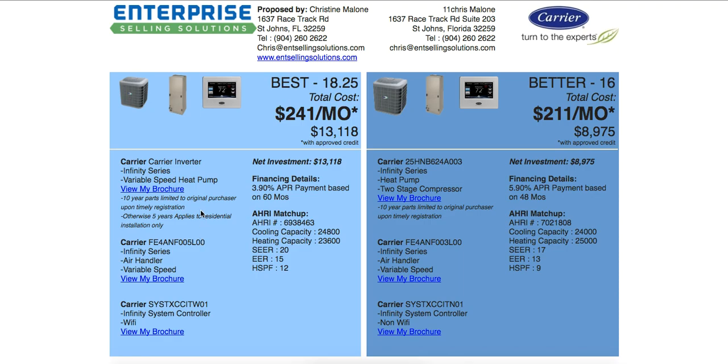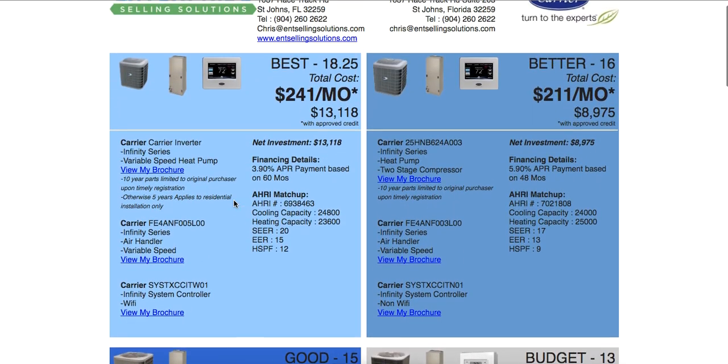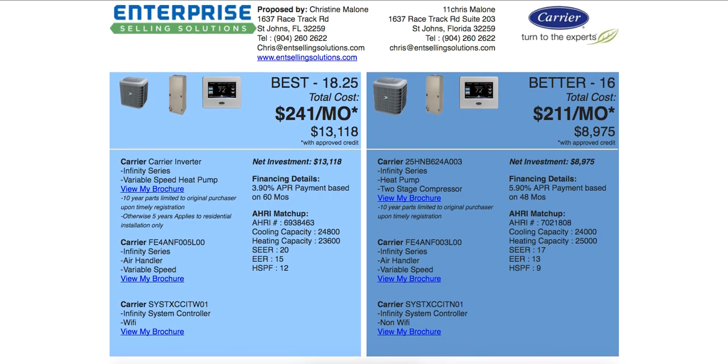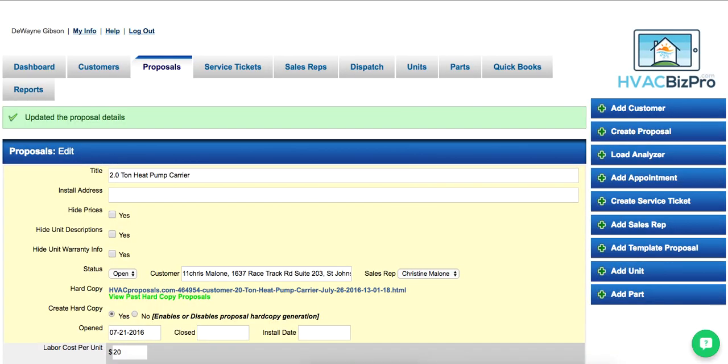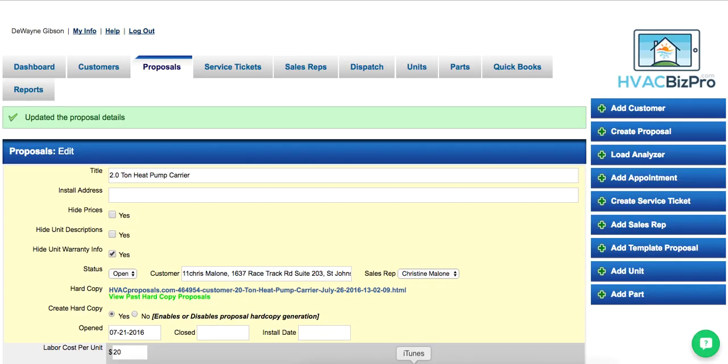The problem is we have so much information that it's hard to get it all onto one page. Really it's intended for the customer to view digitally, not so much on paper. But if you do want to print it, go back to the edit proposal and hide the warranty, then click Save.